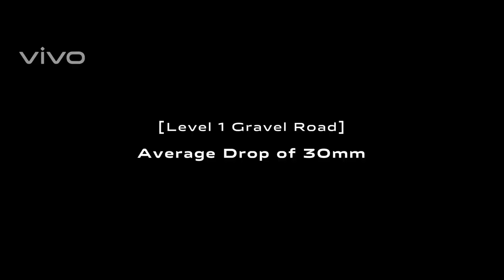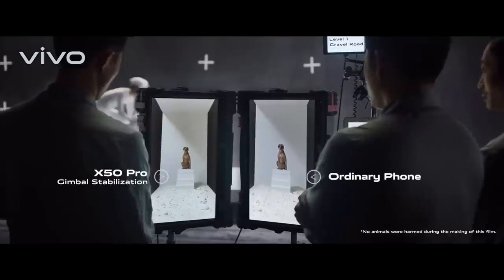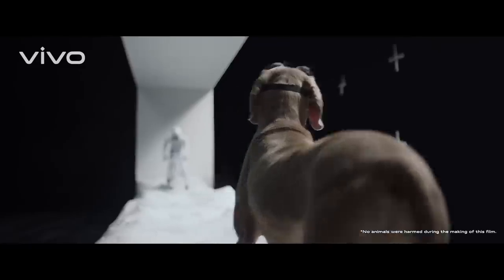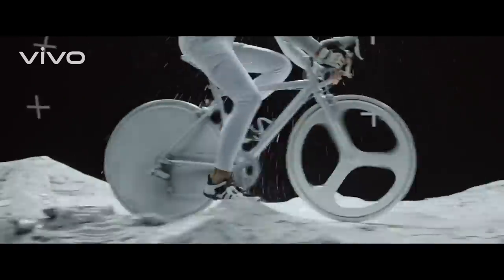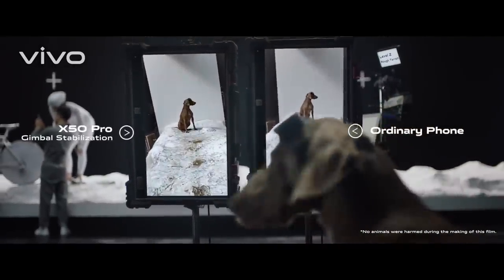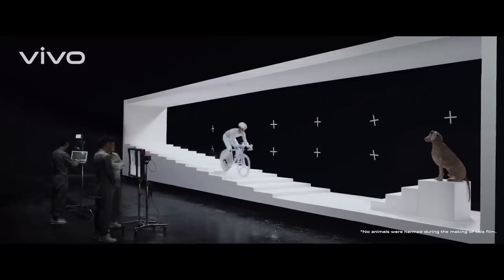I've been very excited about the Vivo X50 series since its launch. First of all, why Vivo? Because Vivo has always been the brand which has been the banner of innovations. They were the first to bring full display smartphones, in-display fingerprint, pop-up selfie camera, and now with this series they are bringing the first ever gimbal stabilisation in a smartphone camera.